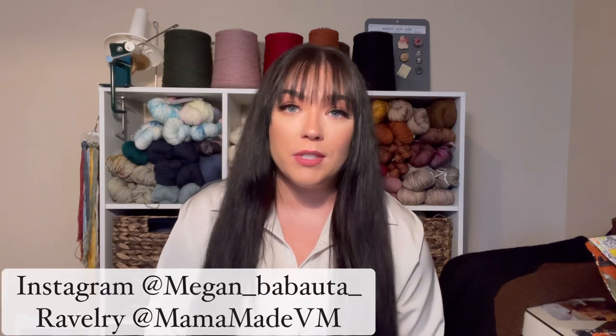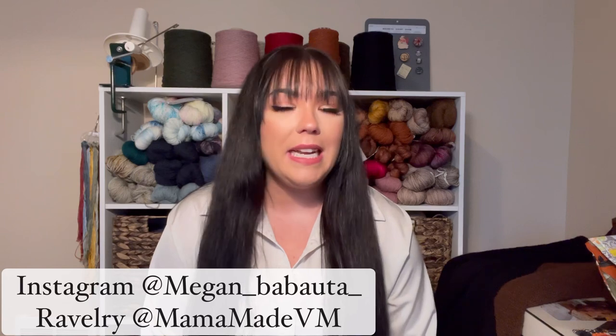Hi everyone! Welcome back to another episode of the Seattle Stitcher. My name is Megan. You can find me on Instagram as Megan_Babauta_ or on Ravelry as MamaMadeVM. If you're having trouble finding me, go ahead and click the down bar — I will have links to those below. You are all very welcome here.